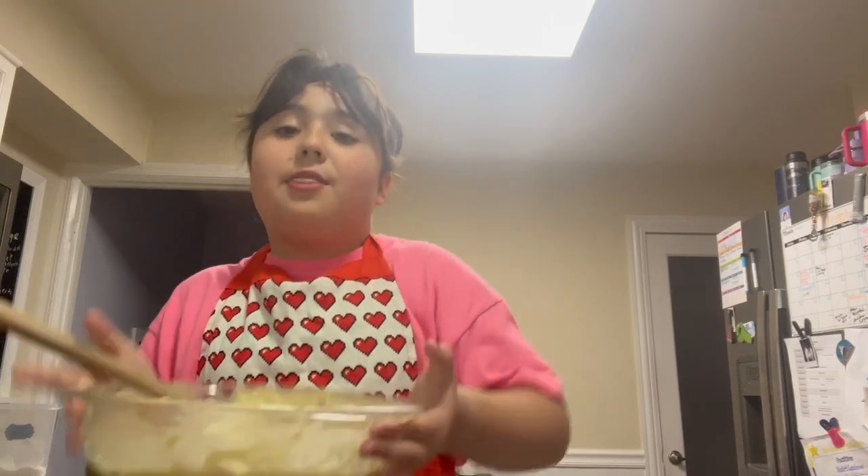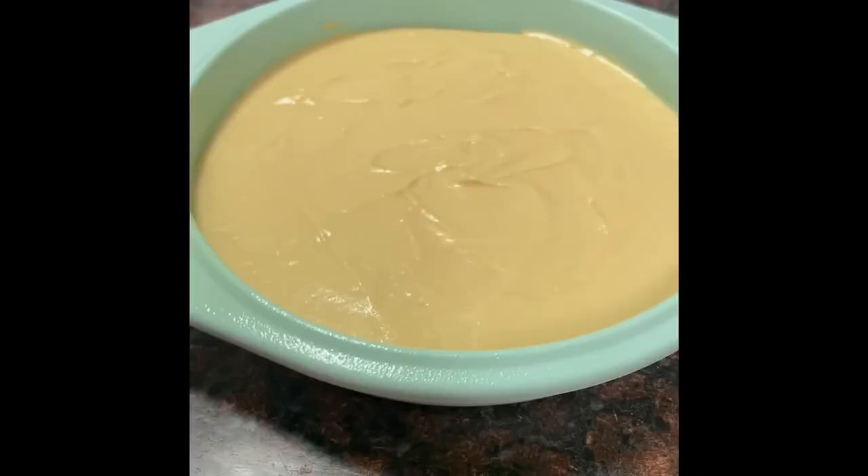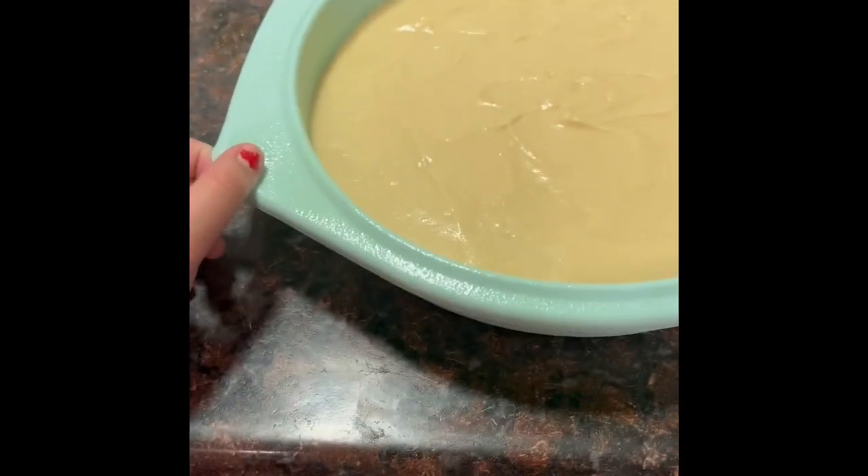You can also add preserves at this point. Preserves are things like strawberry or blueberry jam. I personally don't like that so I'm not adding it, but you can. This is what the batter should look like.